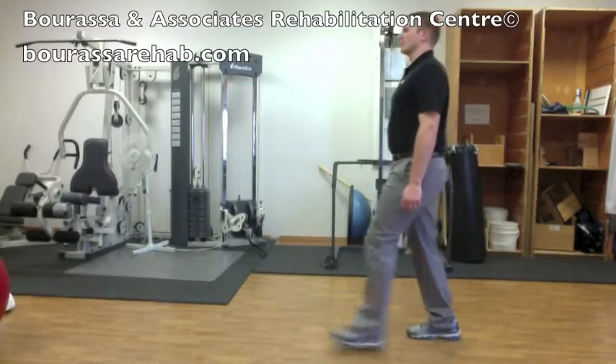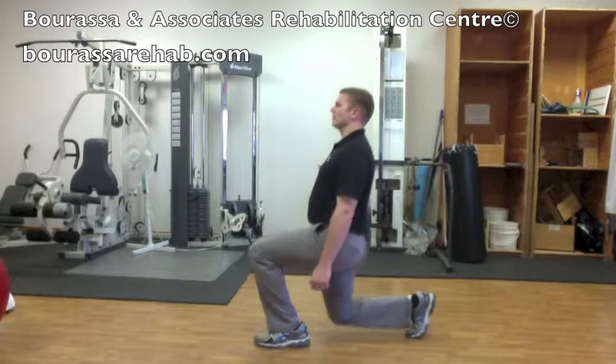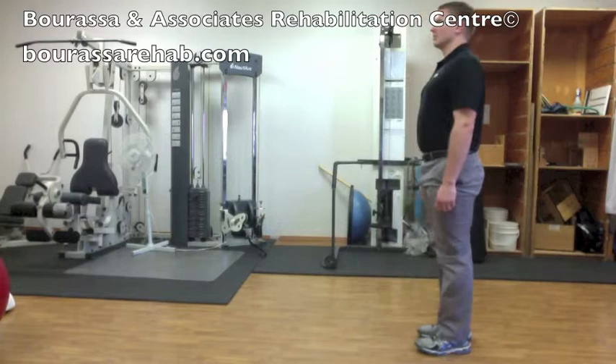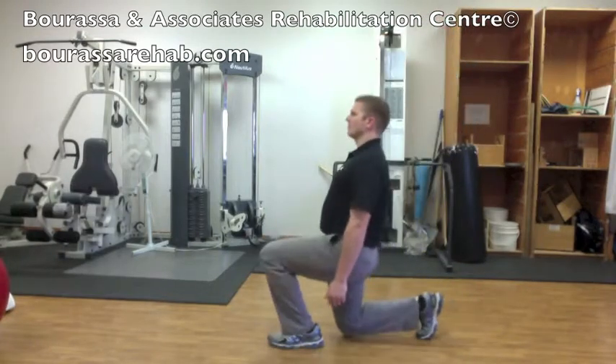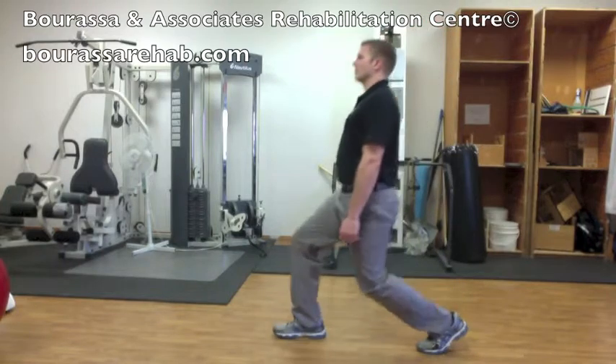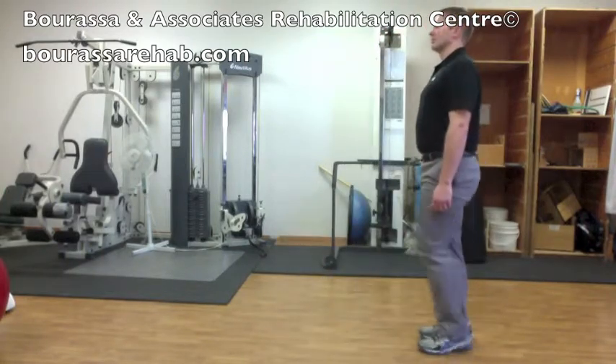Stand back up, and then you'll want to complete the same thing on the other side. As you're watching, you can see that the body stays vertical throughout the movement and doesn't lean forward. And the knees aren't going past the toes — they're staying kind of mid-foot to toes at their furthest point.